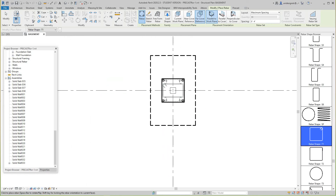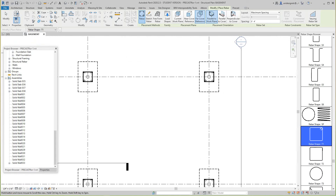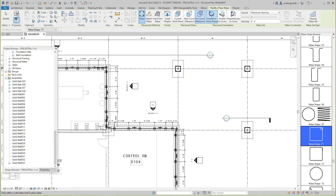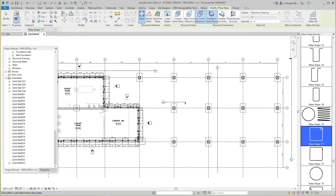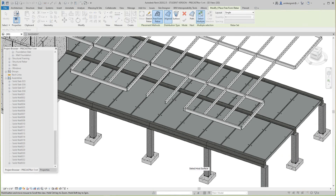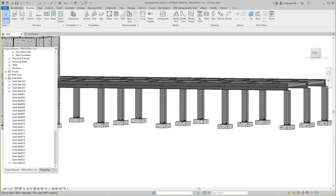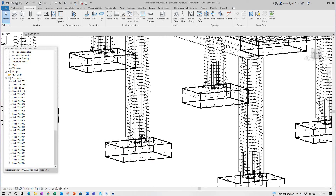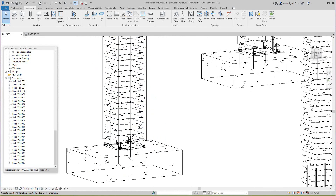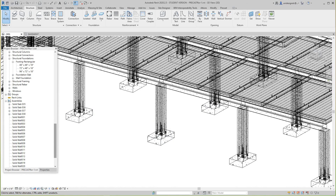I want to show you how we generate piece tickets this way — it's a little manual, but it'll work. This is what we did before the precast tool came out, so I guess they're still working on beams and columns. Now let's have a look at this in 3D, switch to wireframe view — and there we go, all our columns are done and reinforced.